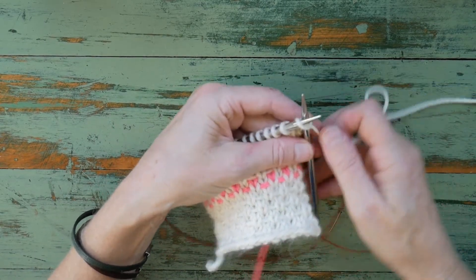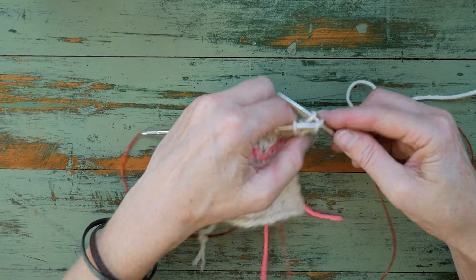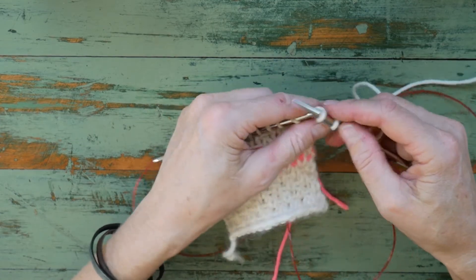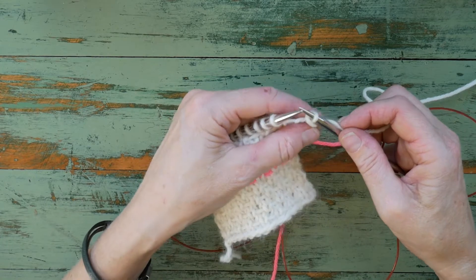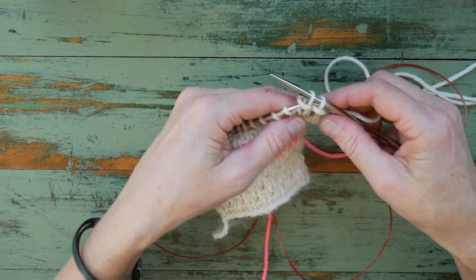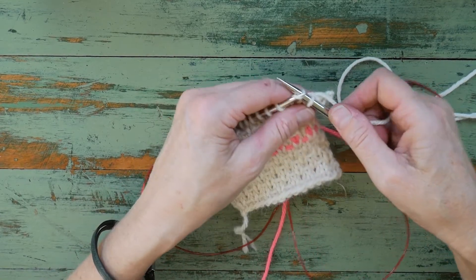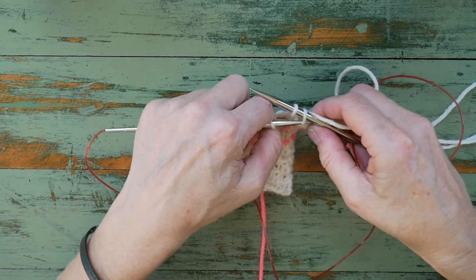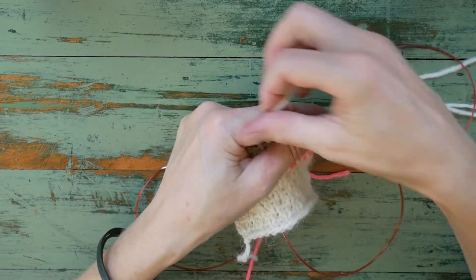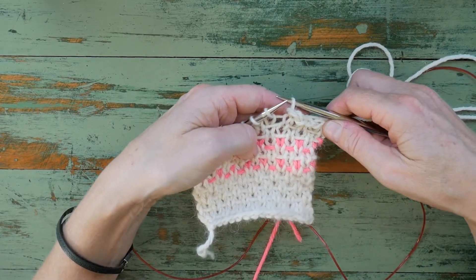I'm going to knit the first stitch, then slip and wrap the stitch over for the second bind off. Knit the stitch, pass the slip stitch over for the second bind off, then slip and wrap as normal, pass the stitch over for the third bind off. Knit a stitch, pass the stitch over for the fourth bind off, and then our last stitch is a slip and wrap — pass the slip stitch over. So I've cast off five stitches.